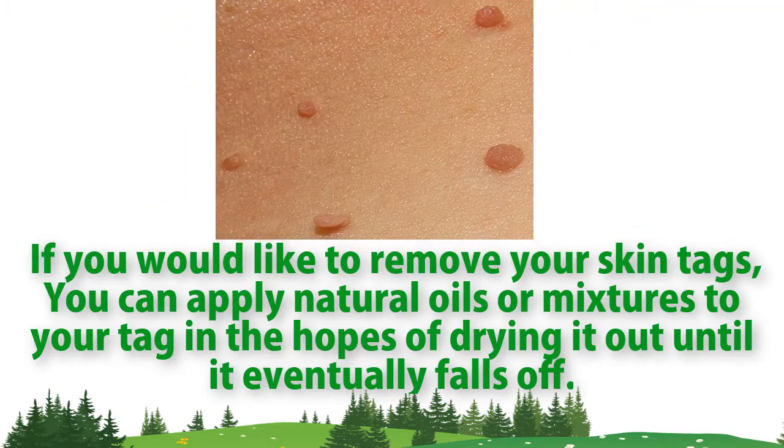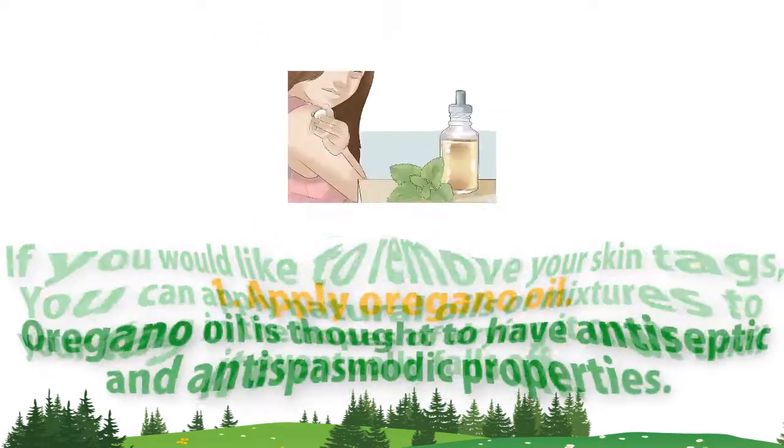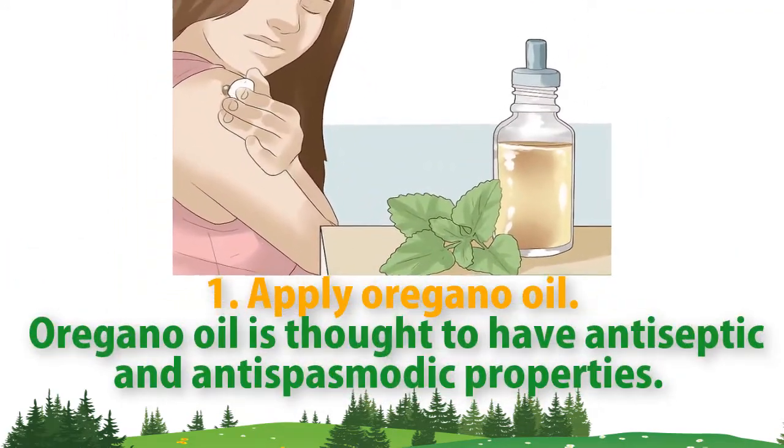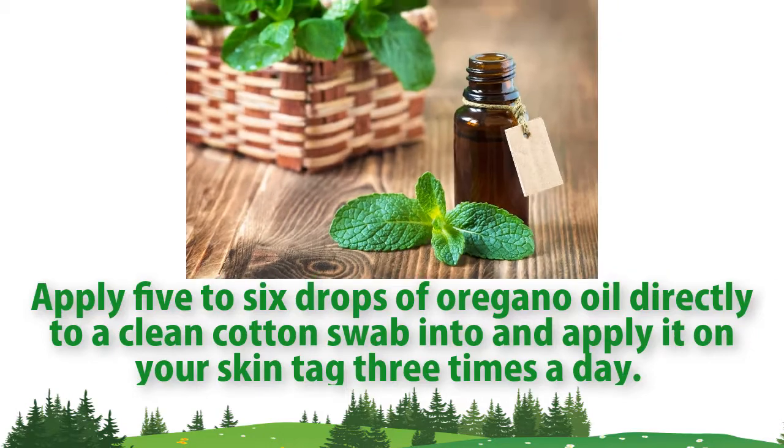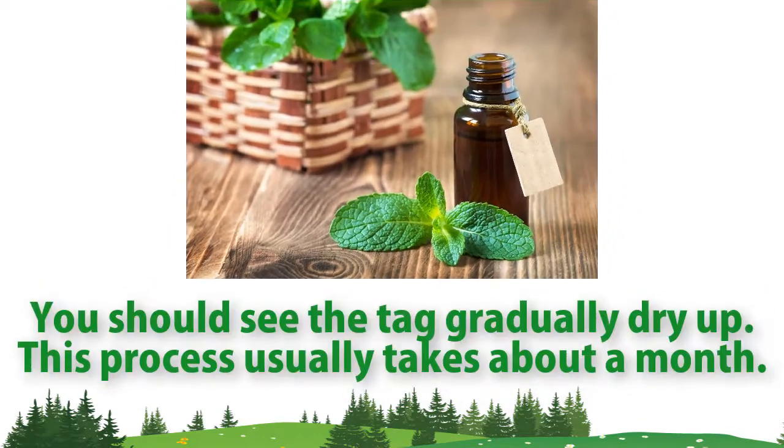Method one: apply oregano oil. Oregano oil is thought to have antiseptic and antispasmodic properties. Apply five to six drops of oregano oil directly to a clean cotton swab and apply it on your skin tag three times a day.